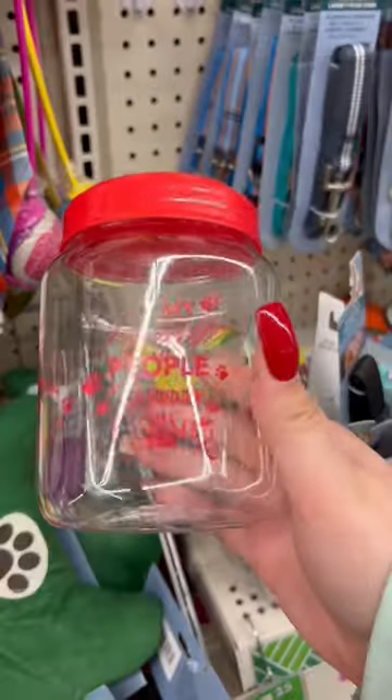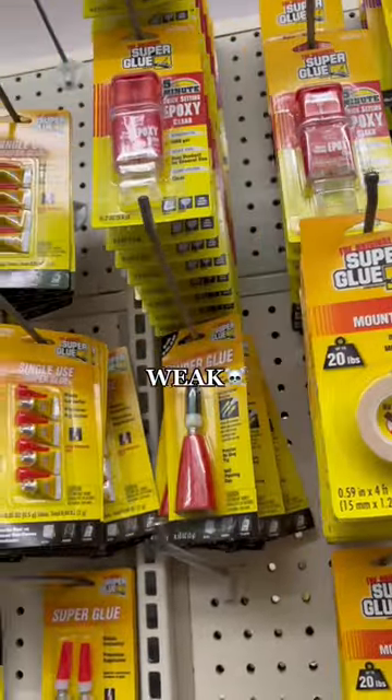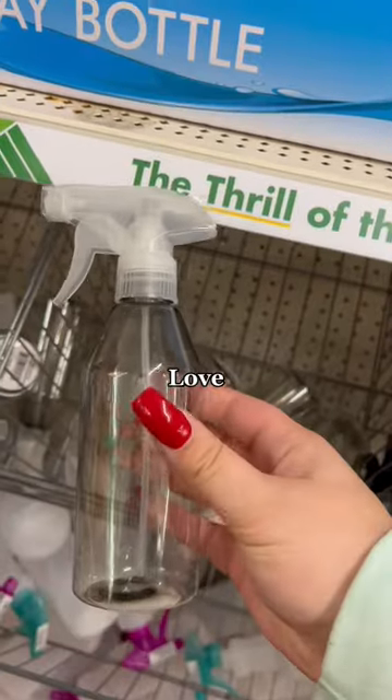If you're planning any sort of DIY in 2023, stop by Dollar Tree first to get some supplies — just know the super glue is not that strong.